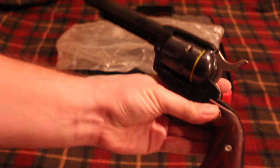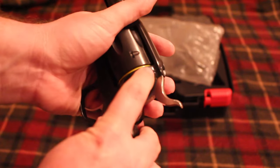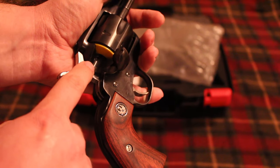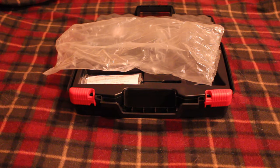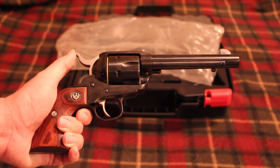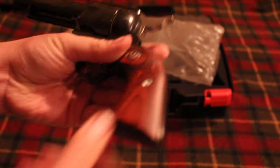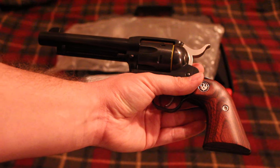Why am I disappointed in this revolver? It's got a little bit of rust on it. There's a couple of spots — a little one up here and on the loading gate — some surface rust. Now, is it necessarily Ruger's fault? Not necessarily, because I got this from Bud's Gun Shop. This could have been a returned gun, or maybe it was kept in a part of the warehouse with a lot more moisture, and so it got a little surface rust.